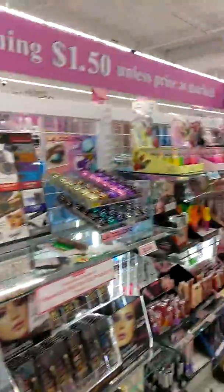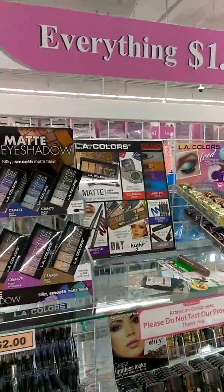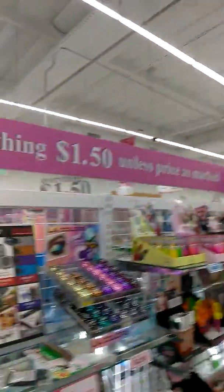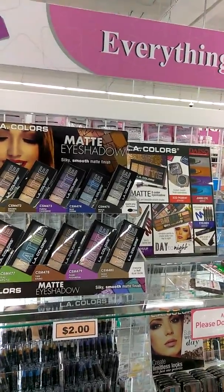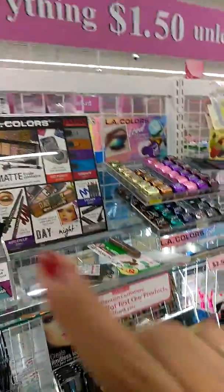Look at all the pencils — I gotta pick out a couple! I hope you enjoy this. I'm gonna pick out a couple of things and I will talk to you later. Bye!